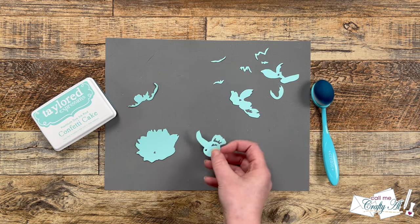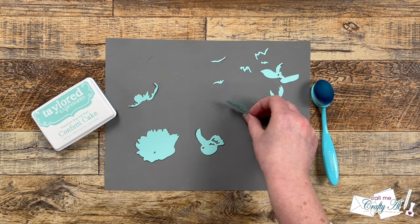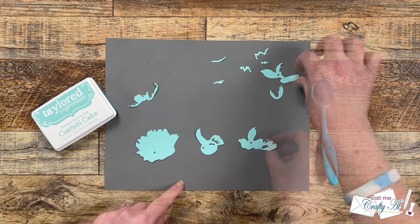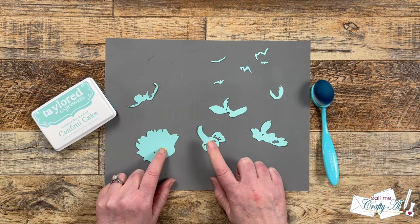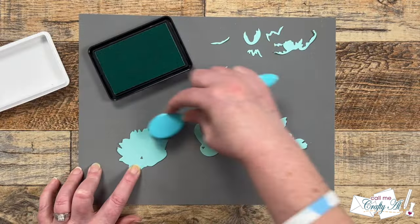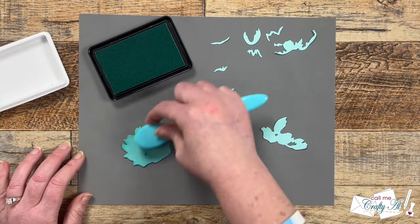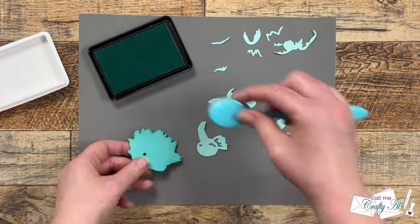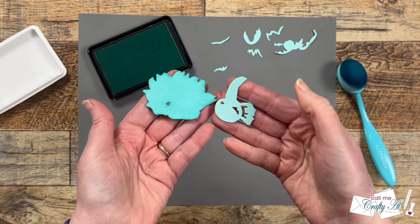Instead of trying to find three or four cardstocks in different shades of the same color, I'm going to do some ink blending for a tone-on-tone look. I'll be adding ink blending to four of the pieces, separated here toward the bottom of my work surface. I'm doing the two on the left in the darkest shade, inking up my blending brush and going over these a few times — this will be the very back layer so I want the deepest color.